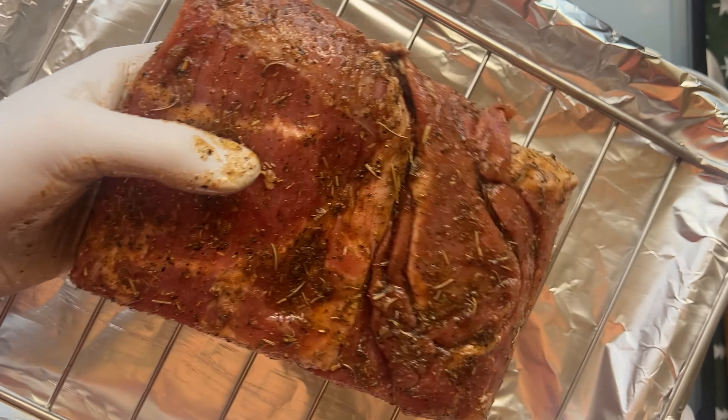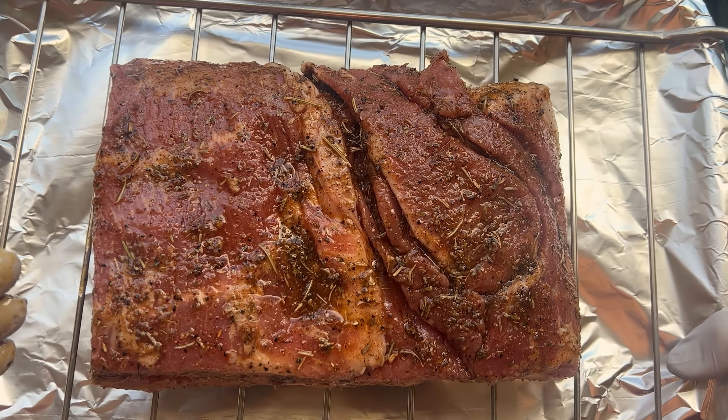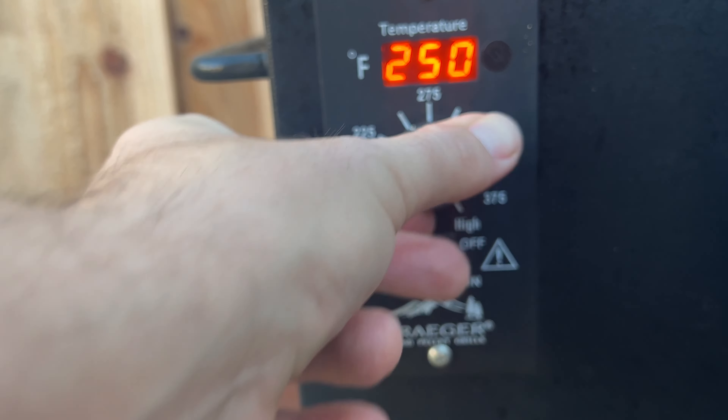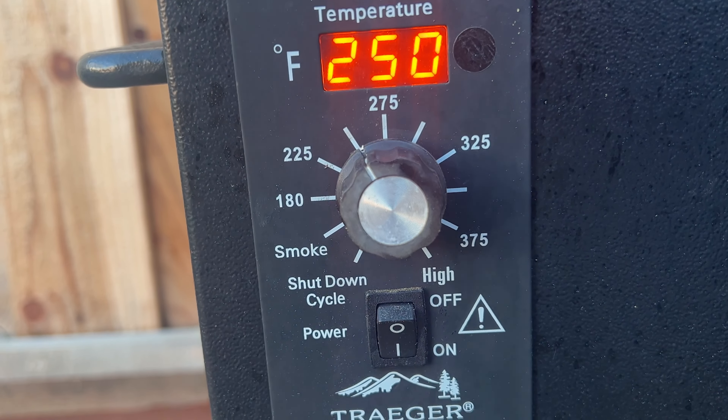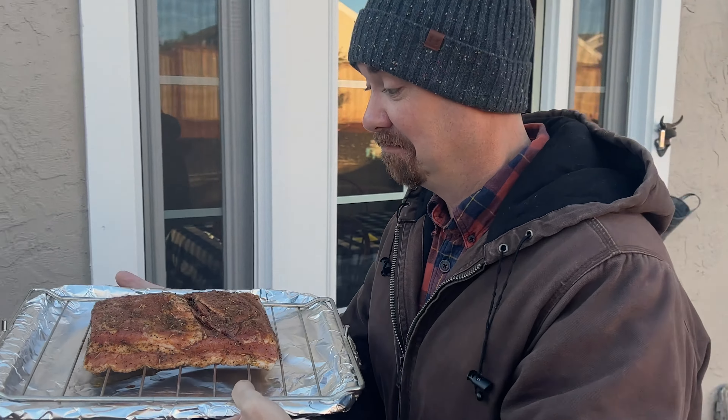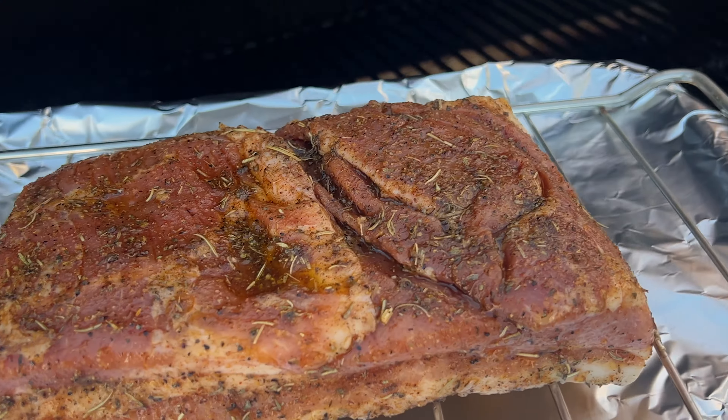Now we want to smoke this so the fat renders — we want airflow, and we're lazy. Put it on a grilling grate over a tray covered in foil so your barbecue doesn't burst into flames from all the drippings, and then you can just throw away the foil when you're done without any cleanup. Use whatever smoker you want — we're using a pellet smoker. Again, the lazy factor kicked in.